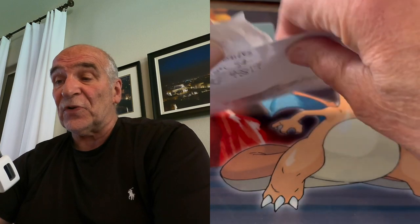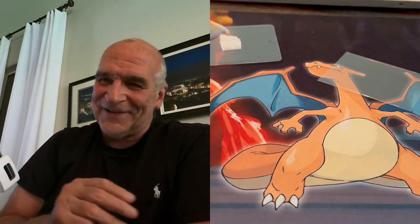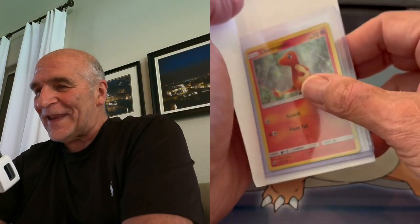Eevee's a big favorite too, I don't know if you're aware of that. People love Eevee. And of course Pikachu. What do we got here? We got Charmanders. So today was a Charmander day.